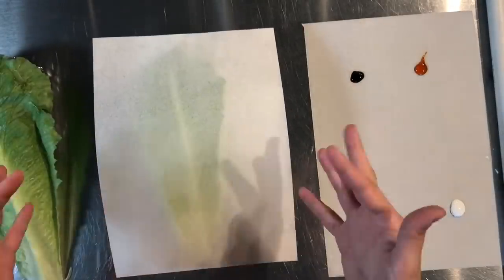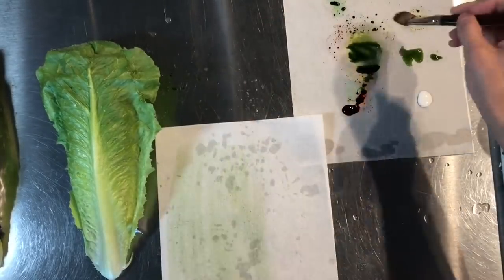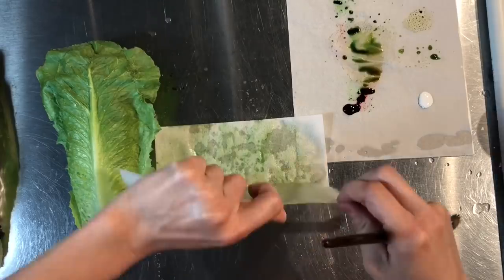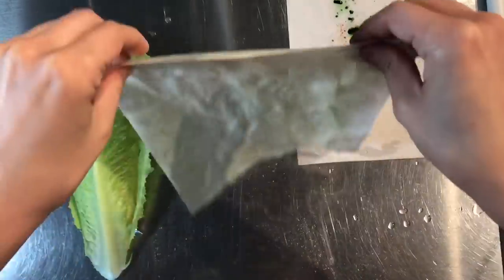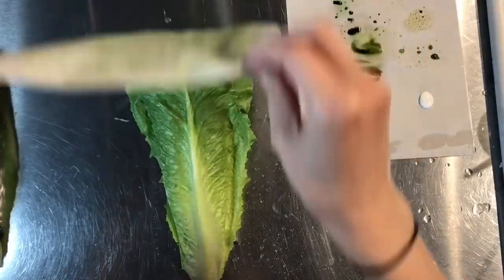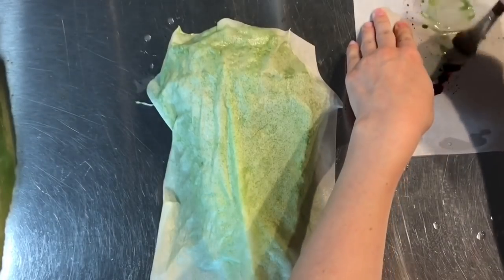Here I have edible vanilla wafer paper, and with some water and green gel food color I'm going to saturate each side of the paper. I even put water directly on a clean table and place the paper over it — you want to make sure this piece of paper is completely soaked. Then you pick up that wafer paper and place it right over top of the real romaine lettuce leaf.